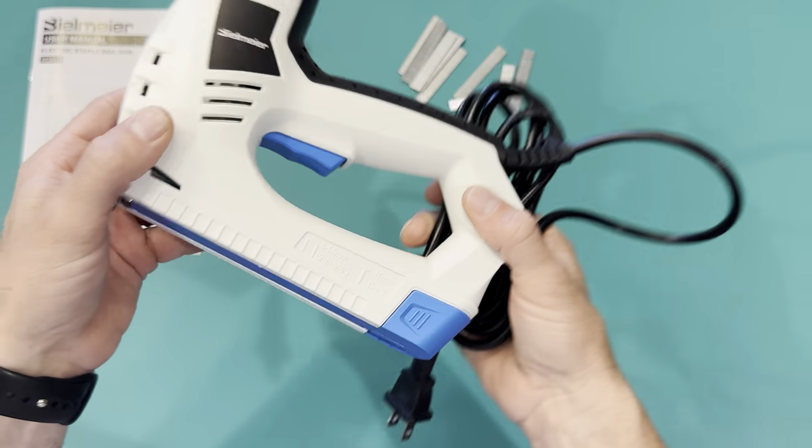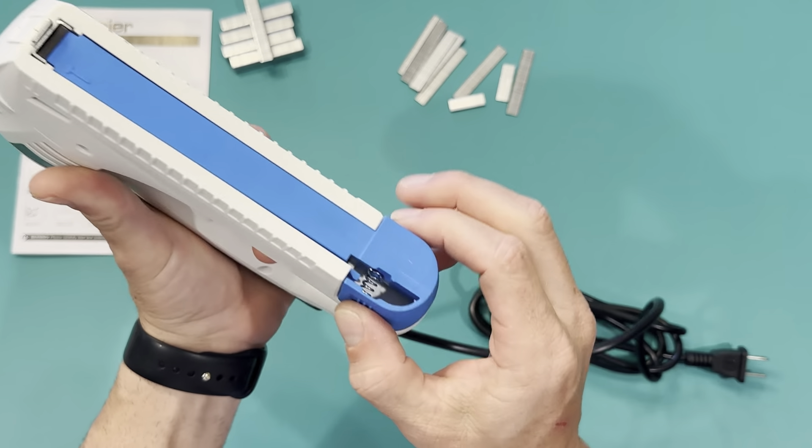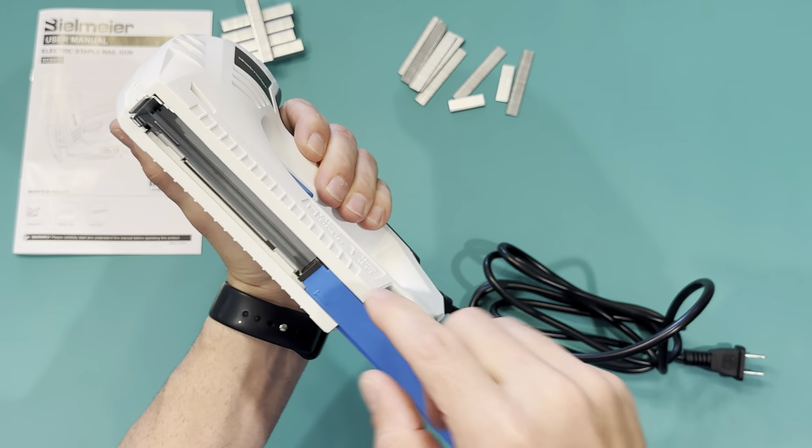This is six and a half feet of cord, so that's just enough to reach almost any project. You have a little on and off switch here. You pinch this — this is where you load up your staples and nails.